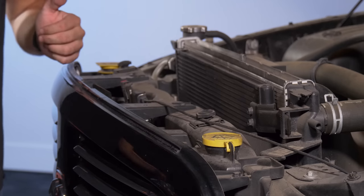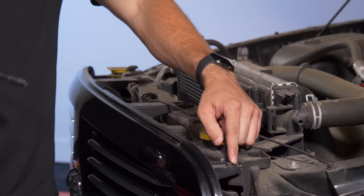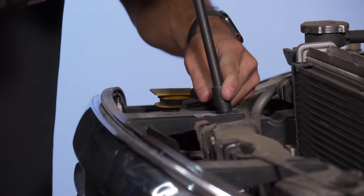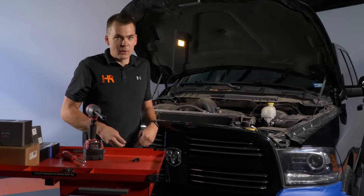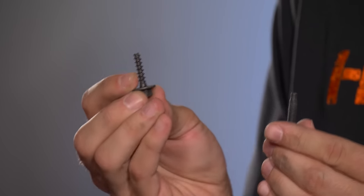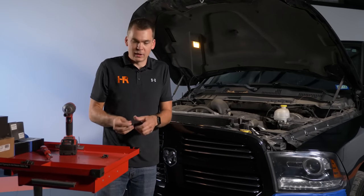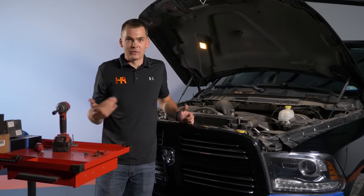We've got four bolts across the top of this grill that we need to remove — they're 10mm bolts. You can use a ratchet, an impact, or a drill. Now one thing to point out: there are two different thread pitches here. The outer bolts thread into plastic, while the center two bolt into the radiator support with a metal thread. Don't mix those up — it'll either strip the hole out or not go in at all.